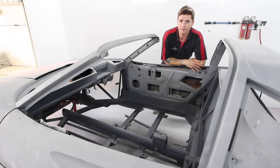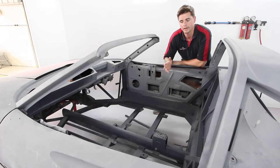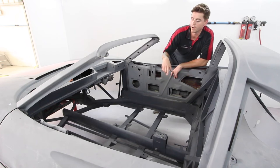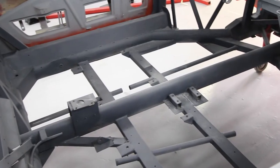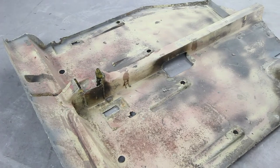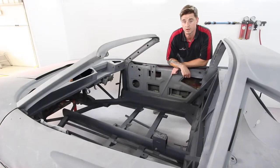Moving on from the last video, we've now completed the front end. In a body-off form, we're now working our way through the car into the centre of the chassis. As with a lot of the early Ferraris, and especially of this era, they were constructed of a tubular chassis with a fibreglass floor. On this particular one, as with most of them, we removed the entire fibreglass floor to enable us to make sure that the chassis is in good condition.